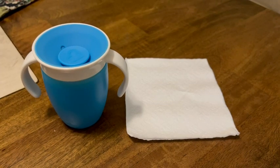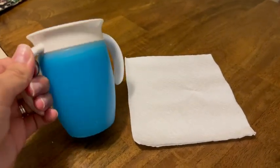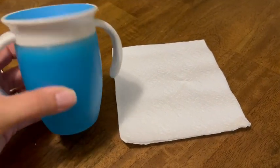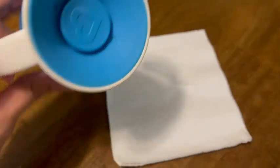Here I have the Munchkin Miracle 360 Trainer Sippy Cup. This is in the blue color, so it has handles on both sides. As you can see, it is like a plastic on the outside here. This spot up here is a little softer and this is spill proof.